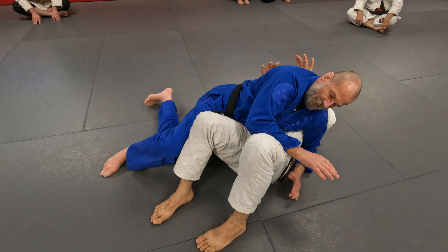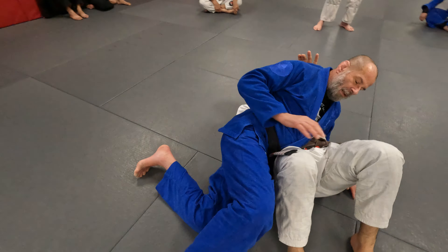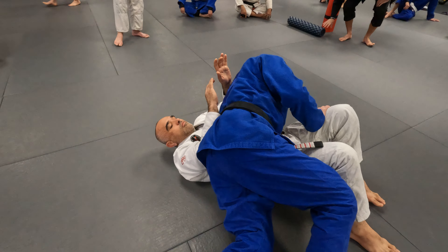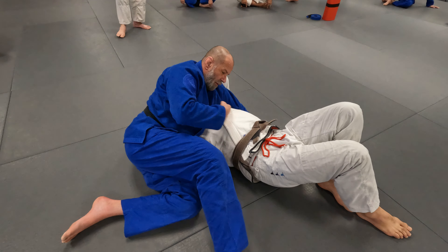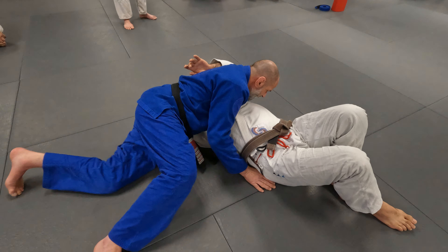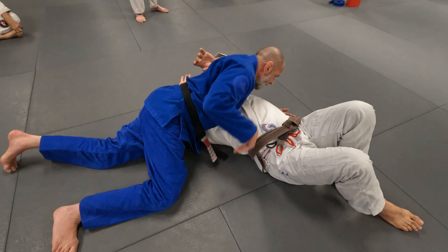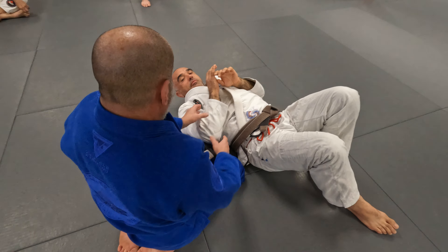So I frame right here on his leg with my hips. I feel his frame — it's strong. What I like to do to stop this is raise my hips up and come down on top of it. Look what I just did — I cleared this whole opening. Now from here there's a lot I can do: I have side control, I can go to paper cutter. The main thing is I got rid of those frames.